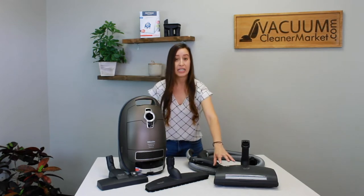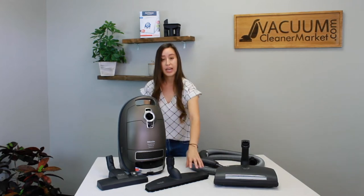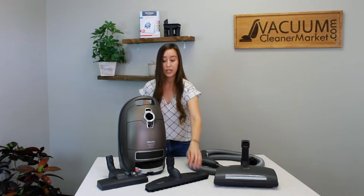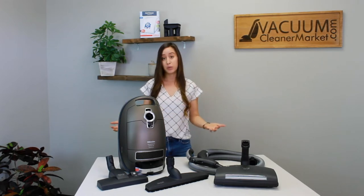This model is an electric model, which means it comes with an electric carpeting powerhead so you can accommodate any pile carpeting. It also comes with an extra large hard flooring attachment and a dual function combination attachment, so you can clean any flooring you come in contact with — whether it's a combination of hard flooring and carpeting, or majority carpeting.